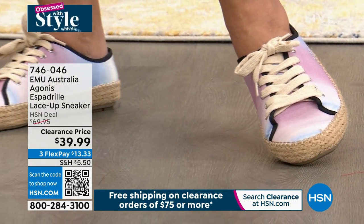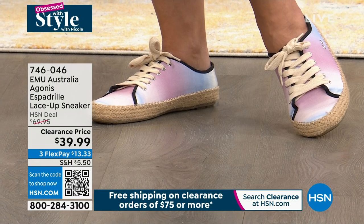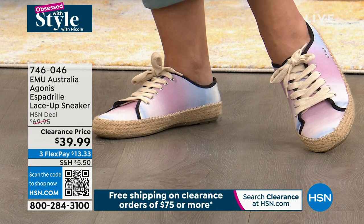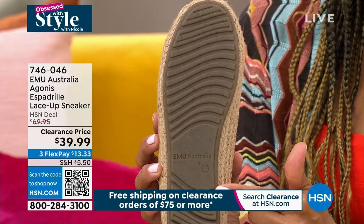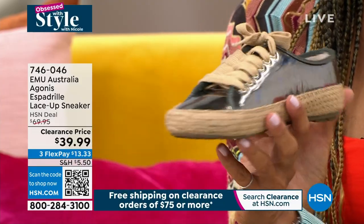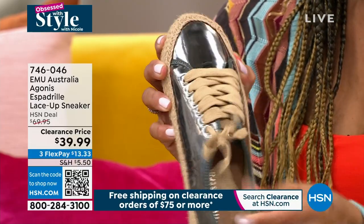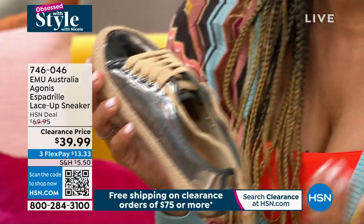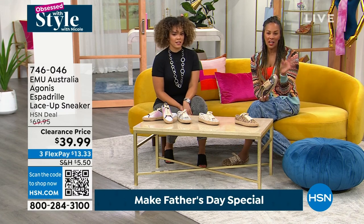It's a full lace-up sneaker with a wonderful ridged bottom — kind of the look of a wave, a nod to Australia. Emu is named after the national bird of Australia, giving inspiration to that surfing heritage where sheepskin actually started. Beautiful, high-quality material with natural jute all around and great breathability. The cotton interior is welcoming, lightweight, and flexible. What we all want to wear now are fun, fashionable sneakers — not just white or black. When you mix in that jute at the bottom, you get a totally different look.